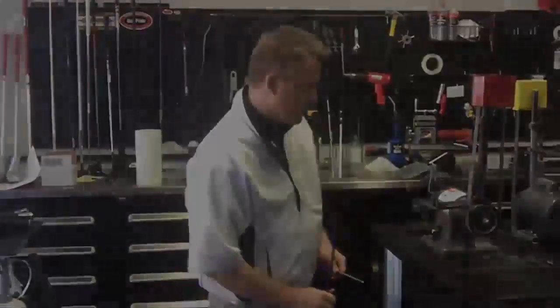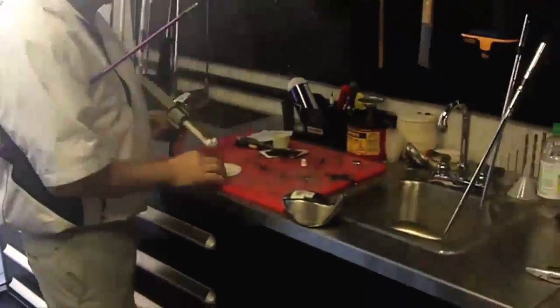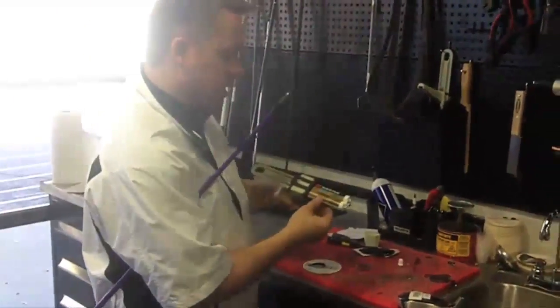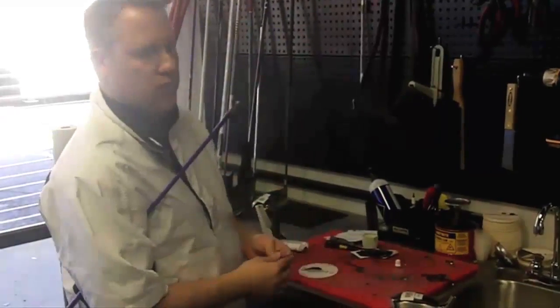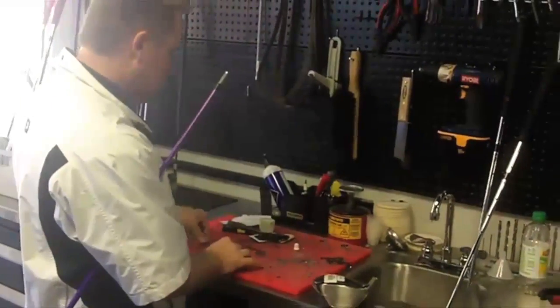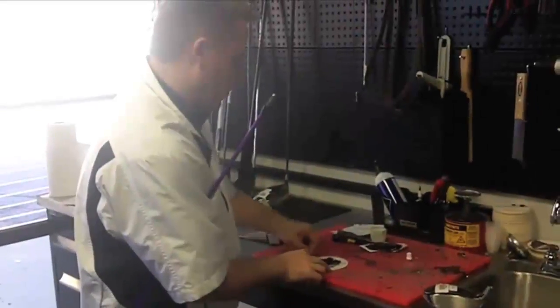Now we've got the tip abraded, ferrule installed, and we did decide to go with the tip weight, so we're going to install that as well. Now it's just a matter of epoxying the head to the shaft. I use the 3M DP810 — this is a quick-set with a work life of a couple of minutes, and it'll set and cure in 30 minutes. You could hit this driver in 45 minutes. I find it to be the best epoxy on the market for a quick set.